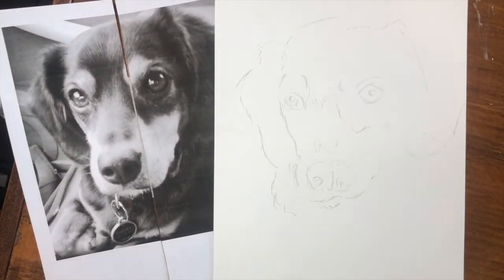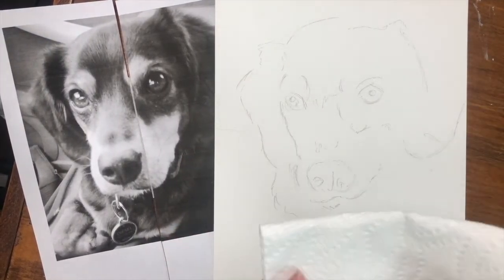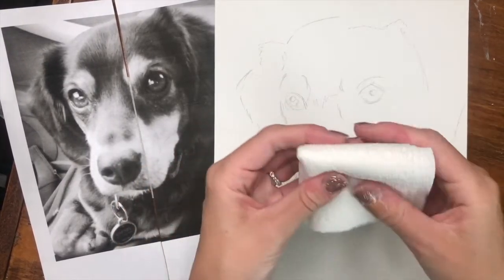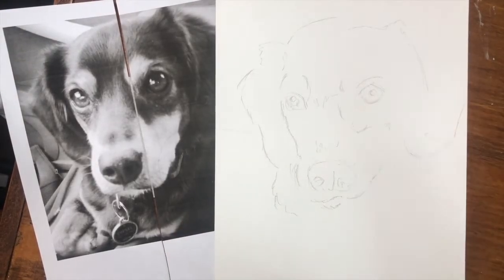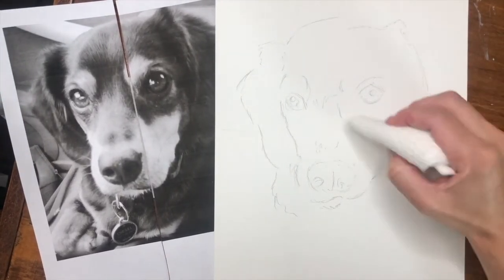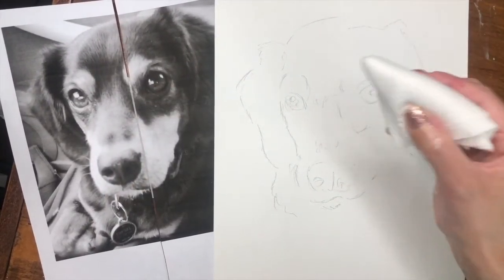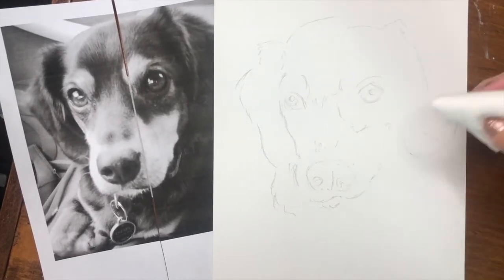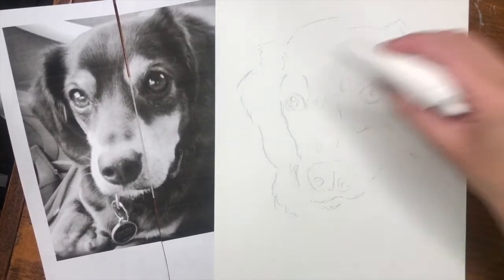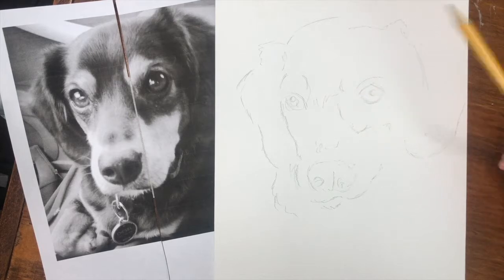The first thing we want to do is make ourselves a blending stump. You can buy these already made, but it's really easy to just use a paper towel and make your own. I fold it into a square and then just use the corner to blend once we start shading this animal. You don't really want to use your fingers because the oils from your hands can make things look really smudgy and it's easy to get messy around the edges. So definitely use a blending stump when you're blending.